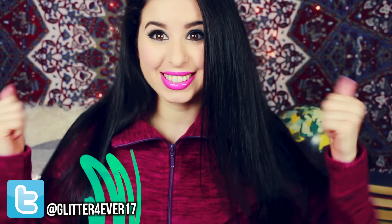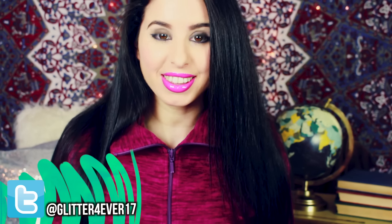Hey Glitter Critters, it's Breland here, and yeah — another EOS video! I am so excited today because this is going to take EOS to a whole new level: 3D printed EOS! I recently got a 3D printer for Christmas this year and I thought, wouldn't it be so magical and amazing to print out an EOS lip balm?